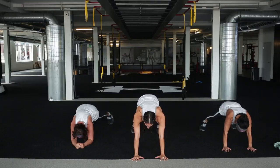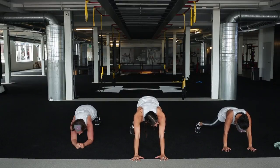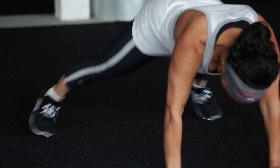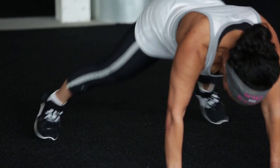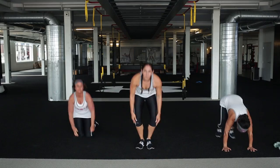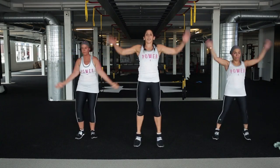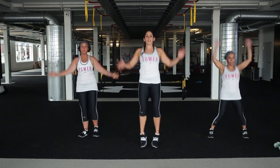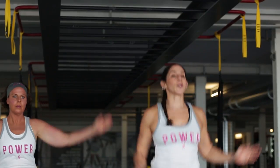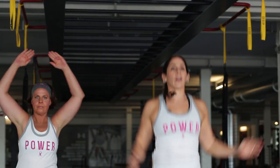Butt stays down. We have 15 seconds, then we're back up right into those jumping jacks - just getting that body nice and warm. Right up into those jumping jacks. 20 seconds, then we're back in those plank jacks last time, and then we'll get into that workout.